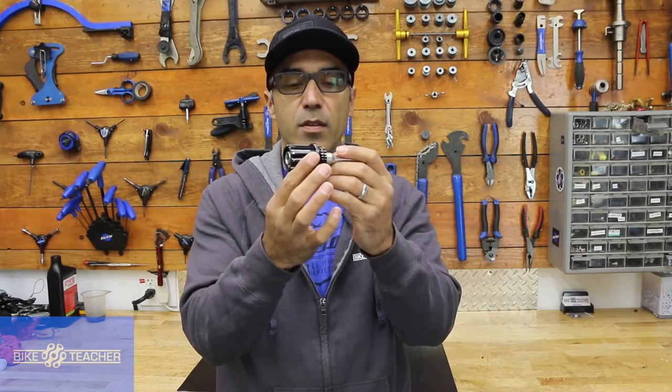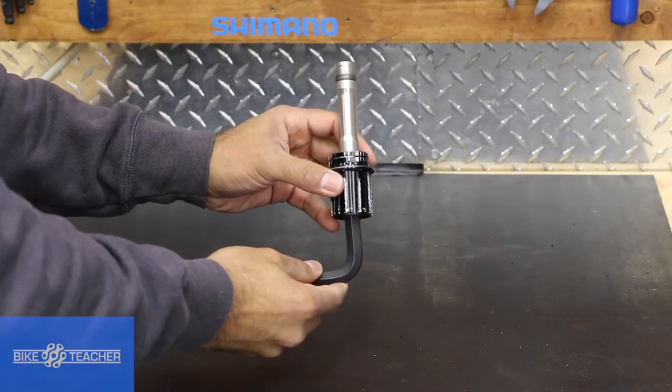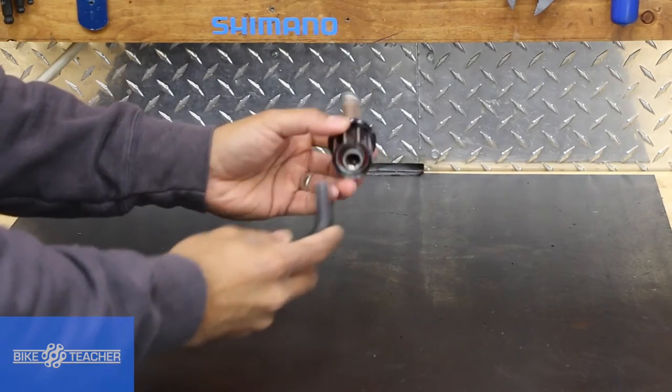I like to use the 12mm Allen tool or hex tool — it's going to fit right inside here. I had to special order this one. I'm going to use this curved end, put it right inside there. The cool thing about it is this tool only goes so far, until it actually makes contact with the inside of the thru axle.